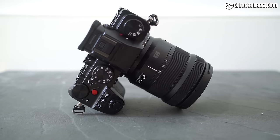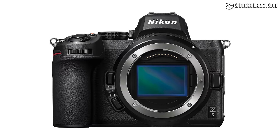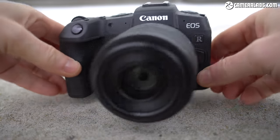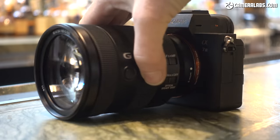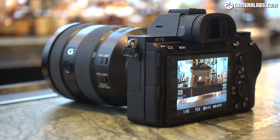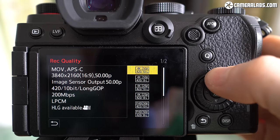The S5 is up against a lot of competition. Nikon's Z5 costs $1,399 and Canon's EOS RP sneaks in at just $999, though neither has uncropped 4K. For roughly the same money as the S5, the Sony a7 III remains a very well-rounded package with more confident focusing during video and faster burst shooting with continuous AF. But the S5 retaliates with unlimited 4K up to 30p, cropped 4K at 60p, as well as 10-bit options and a fully articulated screen. It's certainly not a one-sided argument.